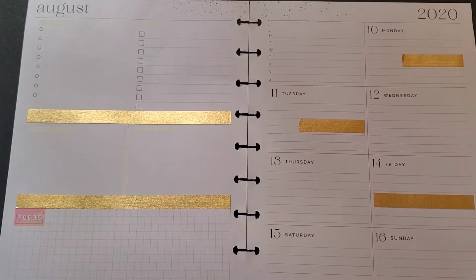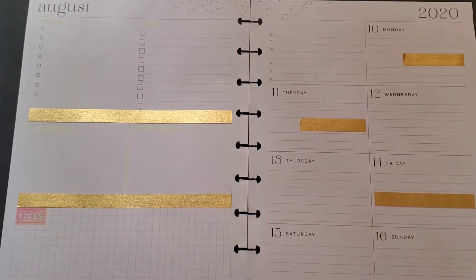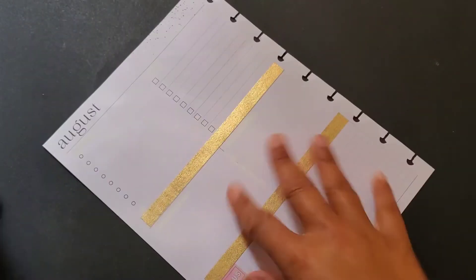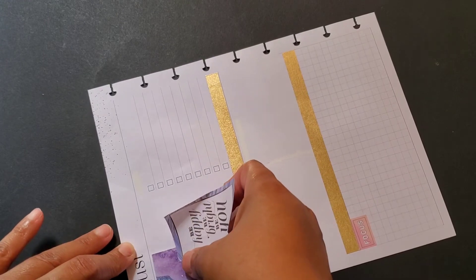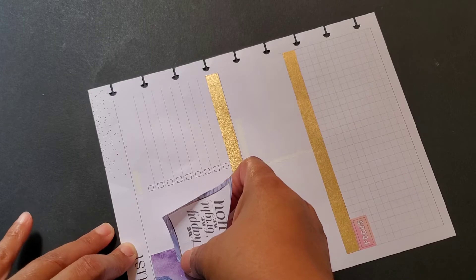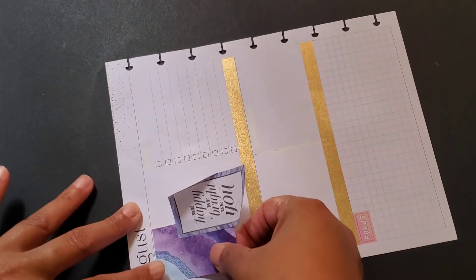I'm sorry, y'all. As soon as I started recording, I got a phone call. Anyway, like I was saying, this Soft Geode book is very, very pretty. There are so many different purple and blue and green tones. It is really, really pretty, but it is a decoration book. It's not very much functional stuff in here.